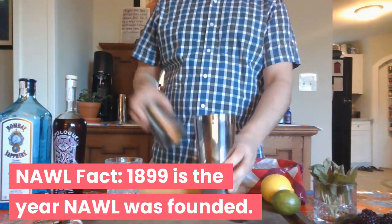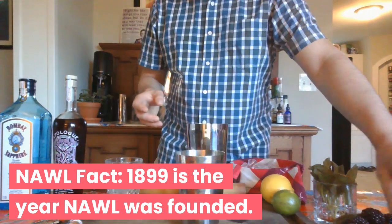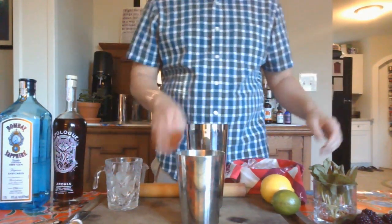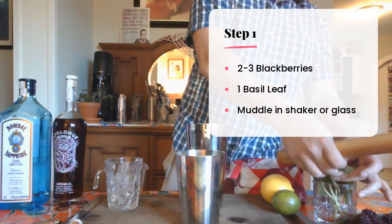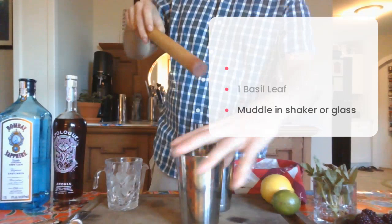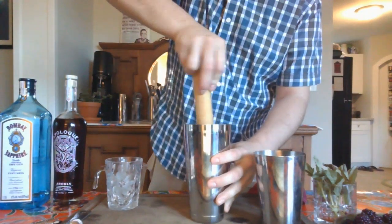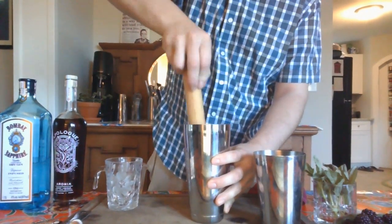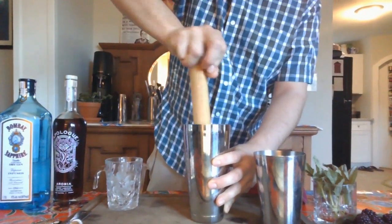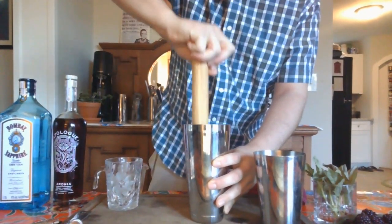You're making it with a shaker. All you need to do is grab some blackberries — I use two or three. Put them in your shaker. Take a leaf of basil, put that in your shaker as well. Then you're just going to muddle them together. You don't really need to crush it that much, just make sure that the blackberry is kind of juiced.